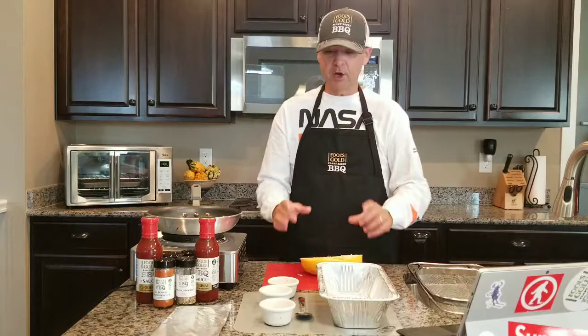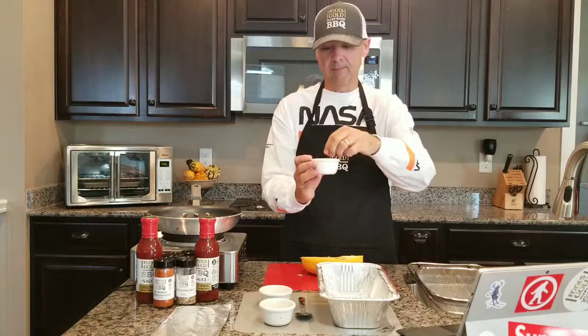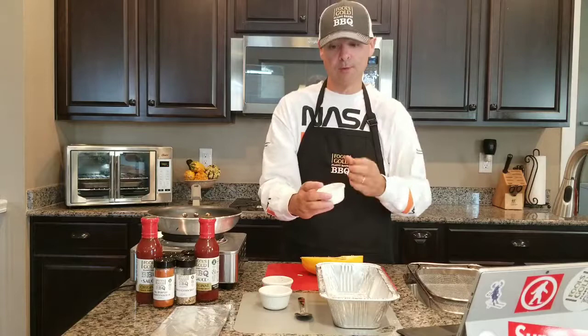The first thing we'll do is cut a spaghetti squash in half. The ingredients we're going to be using are our typical rub — a tablespoon of Fool's Gold spaghetti squash rub. Our rubs are made to order so they're not all completely ground up and processed like most rubs you see in stores. We're also using a tablespoon of demerara sugar and a fourth of a teaspoon of our smoked cherry salt.